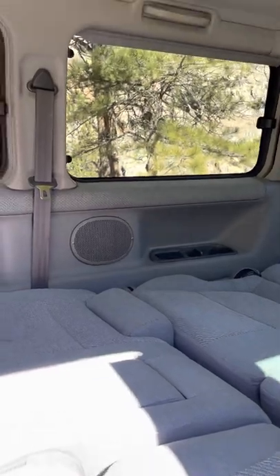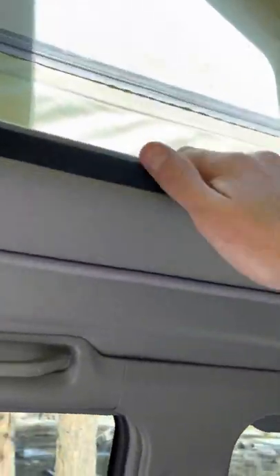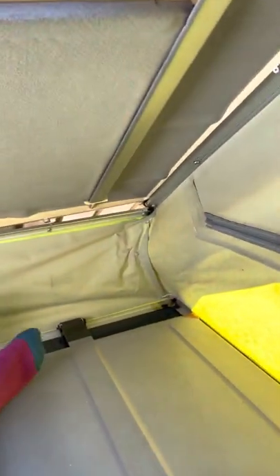And then I'll show you what it's like up top as well. This piece folds down and then you go up through this space here. You'll see some space there — I'm just going to hop up. And then you just fold this back.